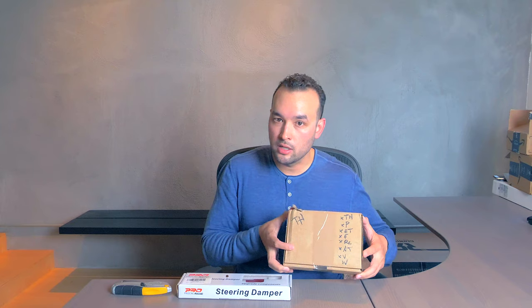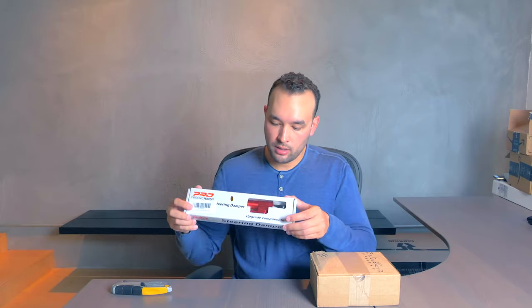Hey, what's up guys? AlienRides here and I just got a package from Sonken Engineering in France. I got a modification for my Dualtron Thunder. I actually got a damper mount, so I've got the damper here and we're gonna unbox the damper, install it, and go on a little test ride. So let's go.